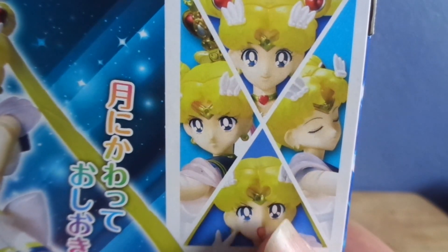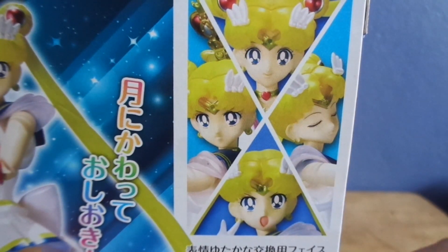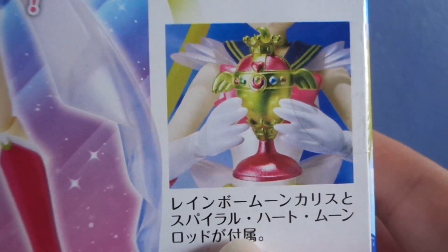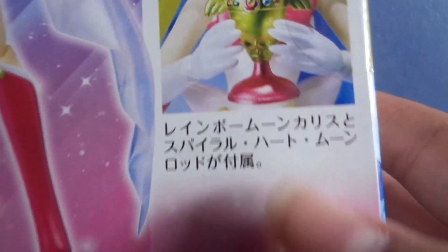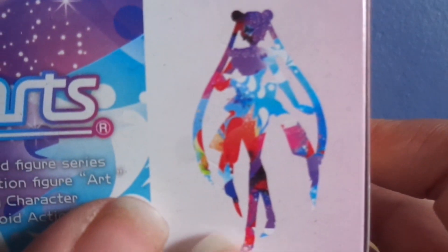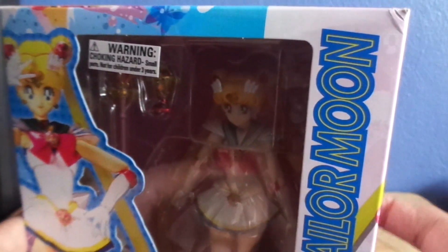Here are all the faces she comes with. If you got the Haruka or Sailor Uranus action figure, she comes with a special face for her. And here it shows that she brings the Holy Grail or the Rainbow Moon Chalice. Here's the other side where she's also posing. The top shows her and the SH Figuarts logo and her silhouette. She was $37.95 at Barnes and Noble in Texas. I don't live in Texas, but in July I was there and I got her.